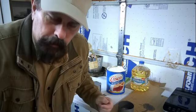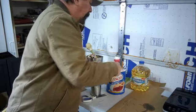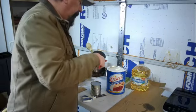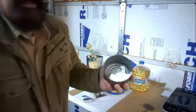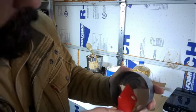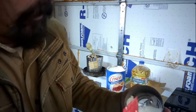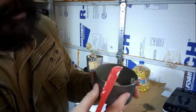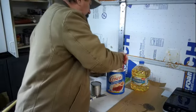Now comes the hard part — putting the Crisco in the can. When I'm putting it in, I want to make sure I get the corners filled in, so I push it down and push it into the corner to make sure the corners fill up. Because you don't want to have gaps in there that, when it starts to get warm, cause it to sink and do weird stuff.